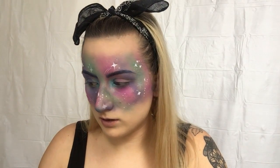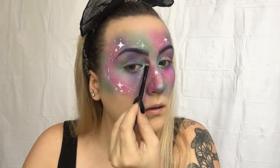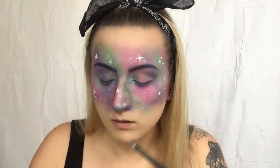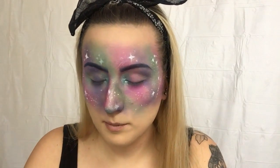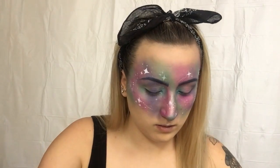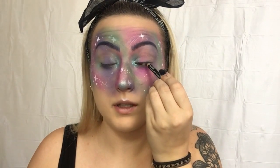My NYX diamond pigment — I love this, it's so pretty. I'm going to take this MAC Crystal Avalanche and just highlight my brow bone. I'm really liking how it's coming along. Now I'm going to use my black pencil and line my waterline.